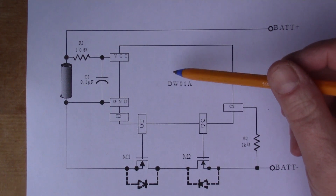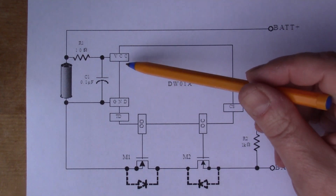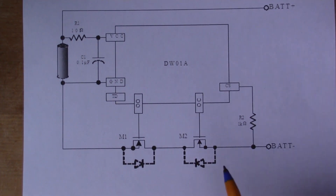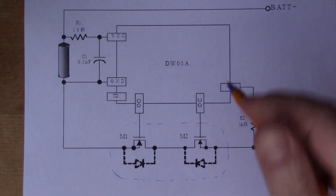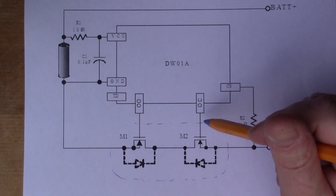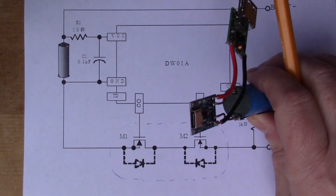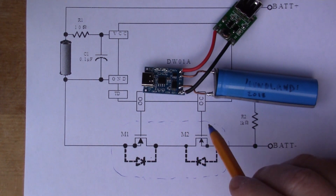Looking at the DW01: this is the smaller chip that shuts off if voltage goes over or under threshold. There are two outputs that control MOSFETs — in this circuit those are the external 8205A package. So with those three chips together we have quite a sophisticated solution for charging batteries safely. This is actually a very common design — the same basic circuit has been used with micro USB and mini USB for some years.